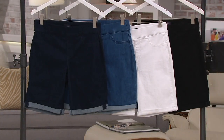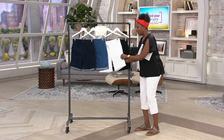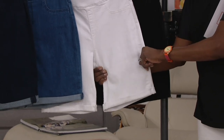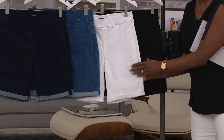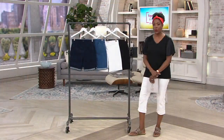Nine-inch inseam in a slimmer profile in a short that has all this stretch. This has got comfort and active living, freedom and finding a happy place all through the summer. I'm totally thinking I'm getting at least two, if not all three or all four colors here.